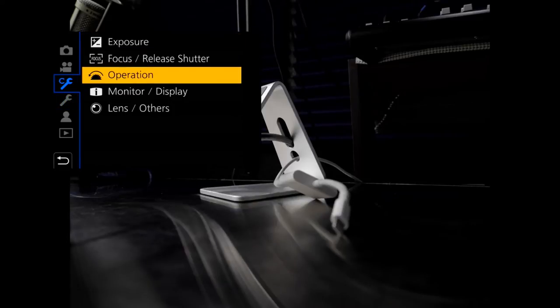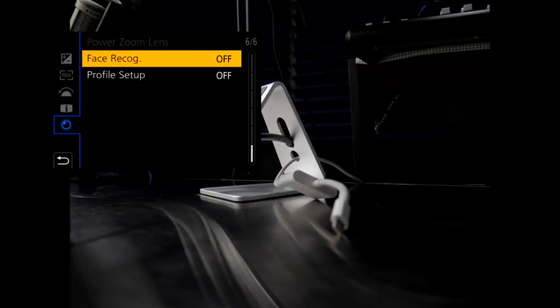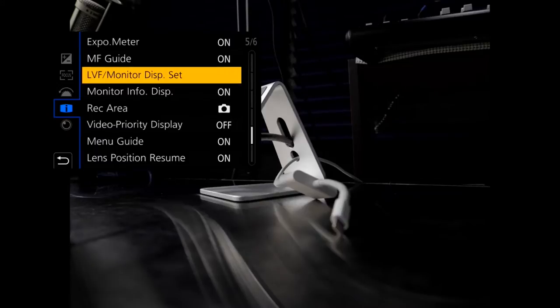Exposure, focus, shadow, operation — does it sound like an operation thing? Lens, others? Sounds like an others thing. Lens position resume — nope, that's not it. Well, now we've got to dig through here because I really don't know.